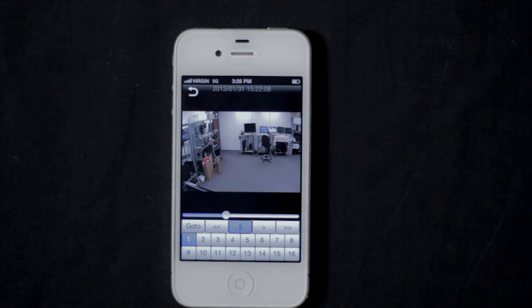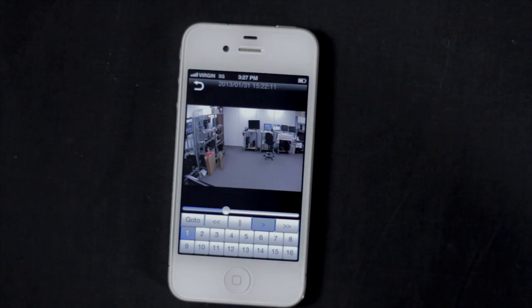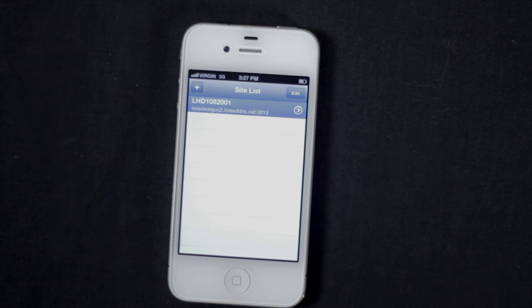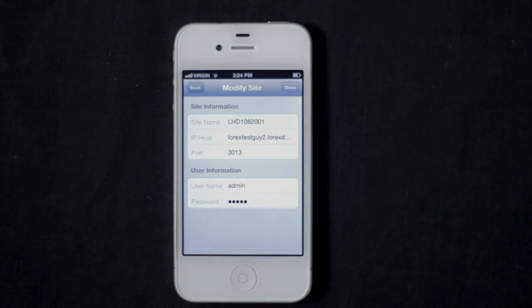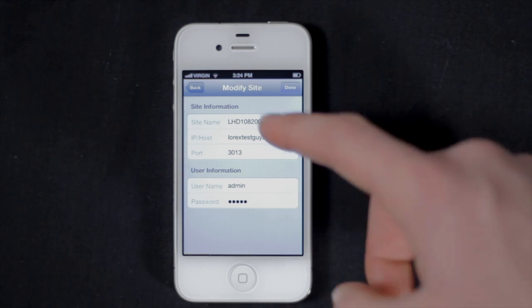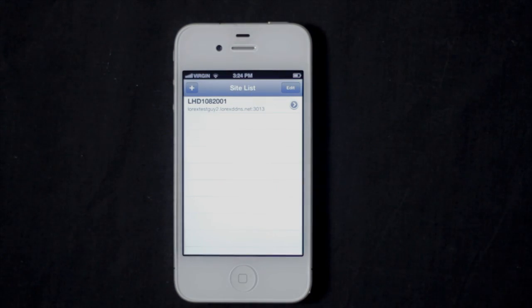To exit playback, press the backwards arrow. If there's no backwards arrow shown, tap the screen first. To modify the DVR, touch the blue arrow on the far right. Edit the DVR connection information as needed and touch Done.